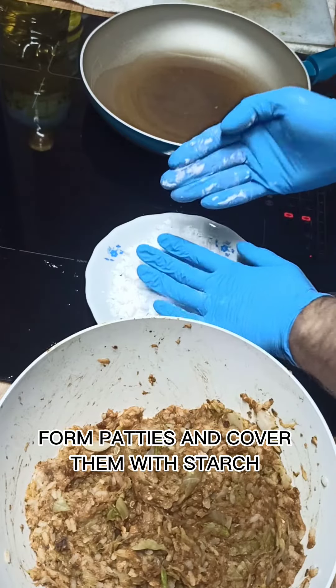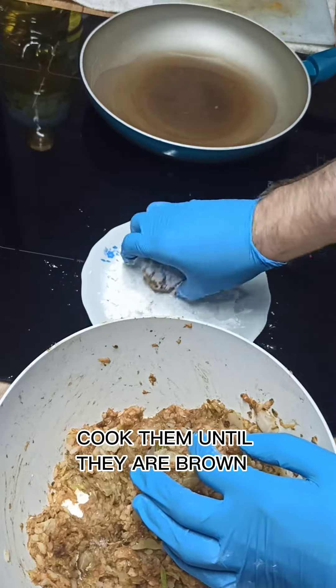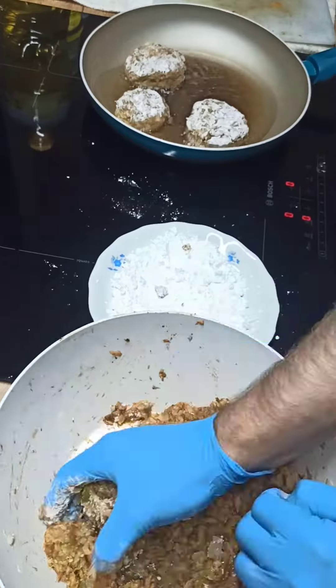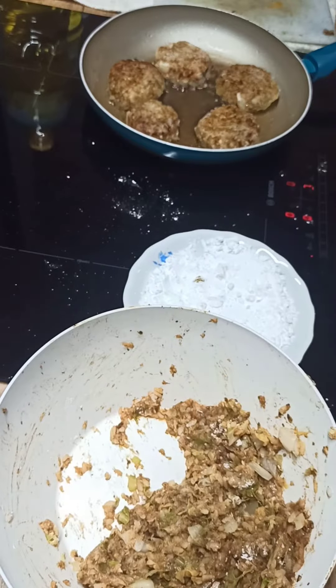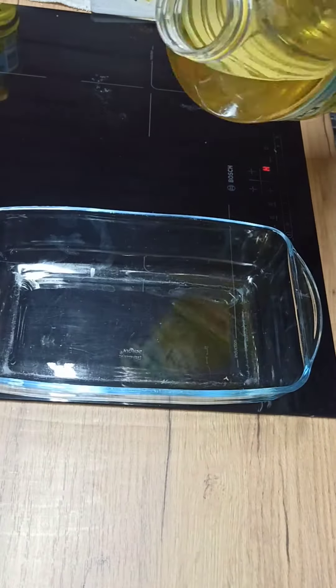Form patties and cover them with starch. Cook them until they are brown. Add oil.